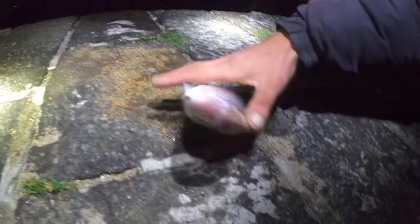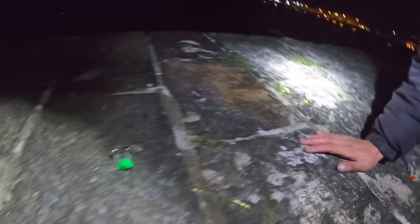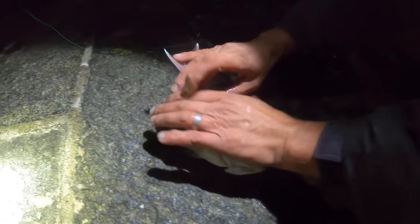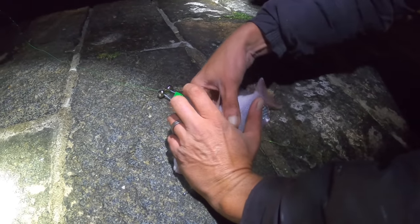Oh, it's just popped the hook. Johnny got excited then — oh! Fantastic fish. Beautiful little couchs bream. Johnny got excited, thought he had a gilt — calm down!